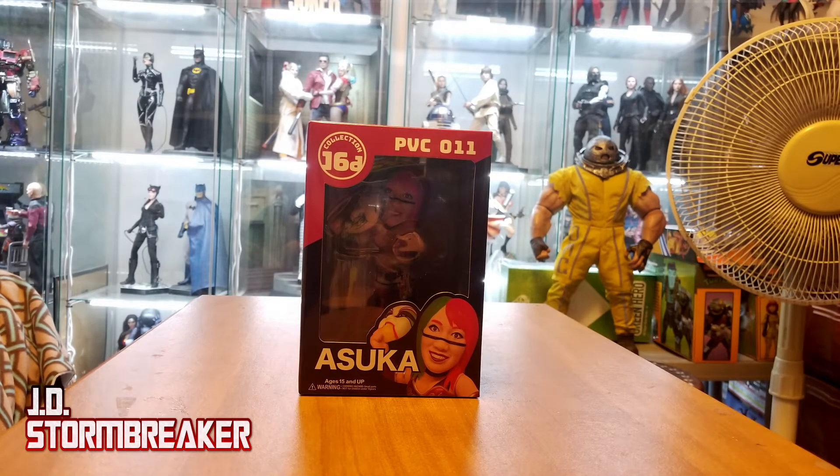Hey everyone, welcome back to the channel. My apologies for the lack of updates — I was finally called back to work after being furloughed for so long. It's been about six months since I was able to work, but I finally have some time for some updates. I also had some shipments come in here and there, so I should have more videos on the way — look forward to that.